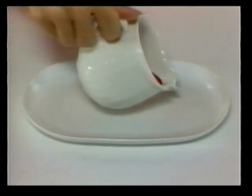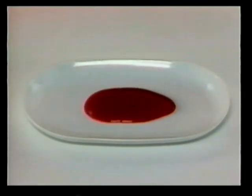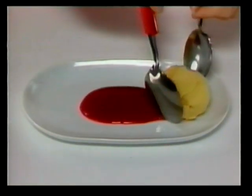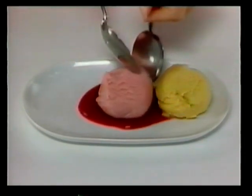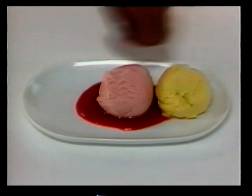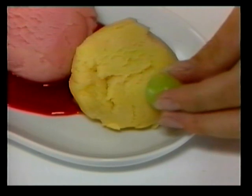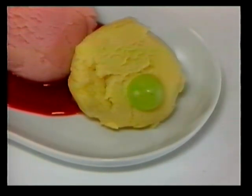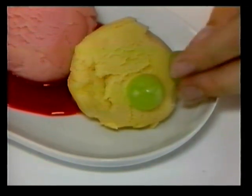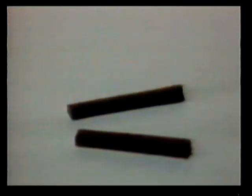Now watch how you can make an ice cream sundae look like a caterpillar. First, some raspberry sauce, then some ice cream, and some grapes for eyes.